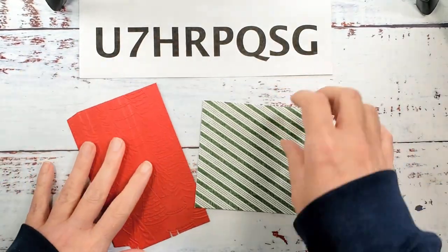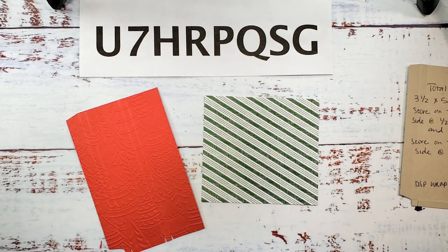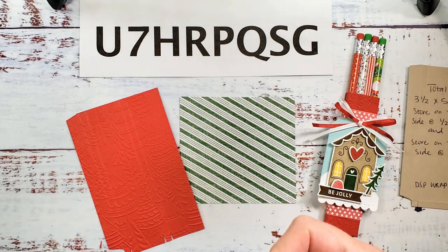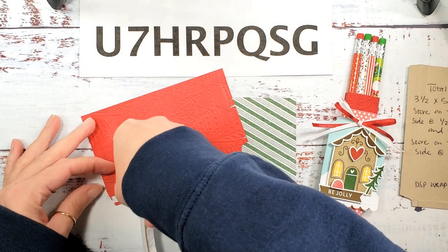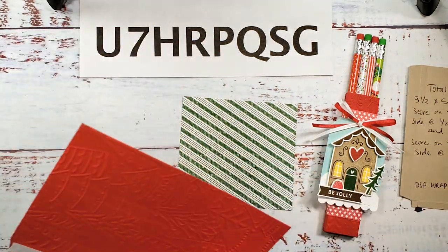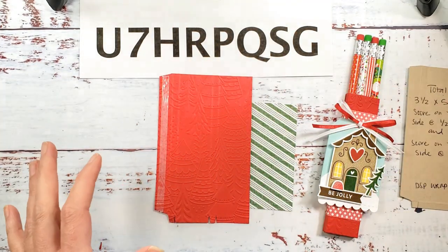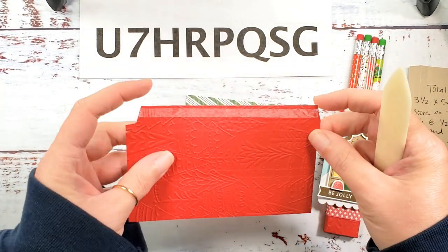We're using the Sweetest Christmas designer series paper — it's four by four and three eighths. This designer series paper and stamp set color combination is actually going to coordinate with one of the cards in the Christmas card series this year, so you're getting a sneak peek at the Kitchen Table Stamper Christmas card Stamp-a-Stack series. There will be a Sweet Gingerbread Stamp-a-Stack that coordinates with this project, and each of the projects in the Santa's Workshop will coordinate with one of the Stamp-a-Stacks.